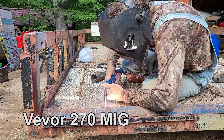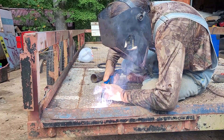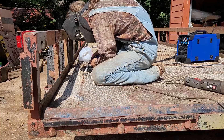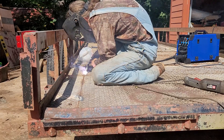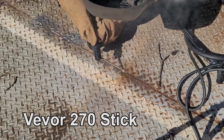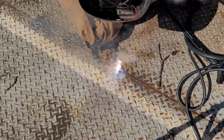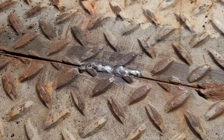Flux core MIG — not too bad for this nasty trailer metal. It's doing pretty good; there aren't many BBs. Stick — the stick's not too bad. Let's crank it to the max.